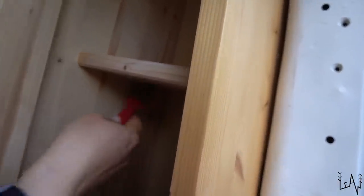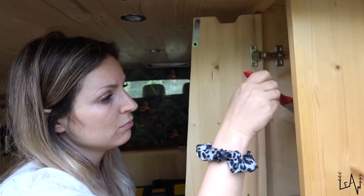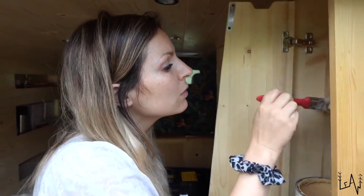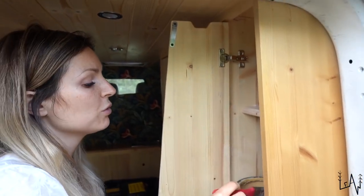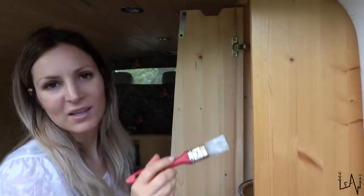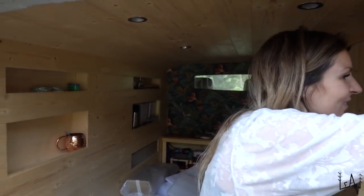Now it's time to paint. We're using a water-based stain made for interiors — it doesn't smell too strong. We used it for the entire wood cladding and all the cabinets we built. It doesn't change the color much, just a little bit. We like it because it looks like a sauna inside, and the smell of the wood after one year is still amazing. We love the perfume of the wood.